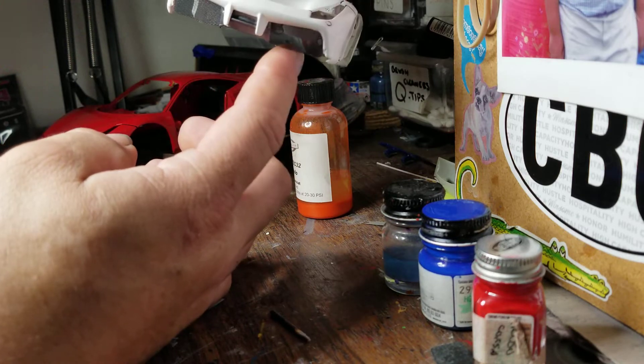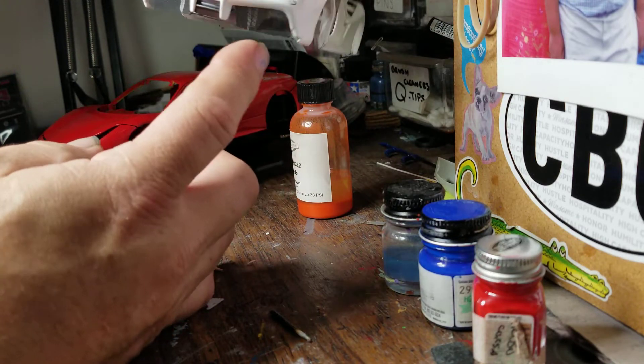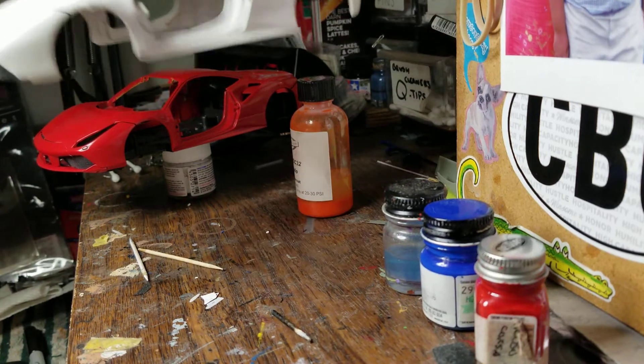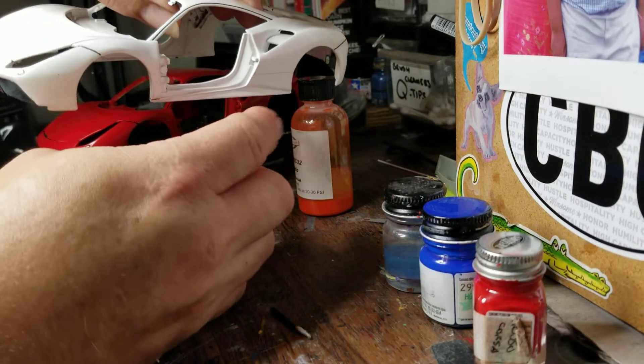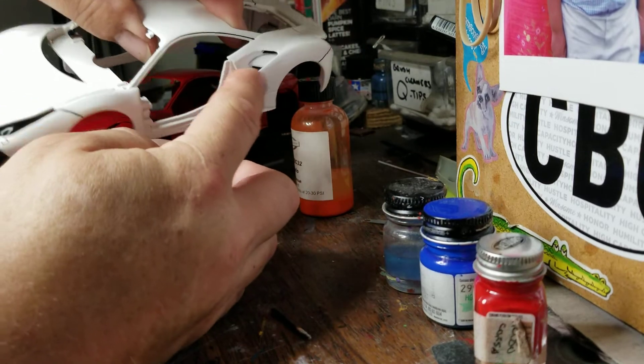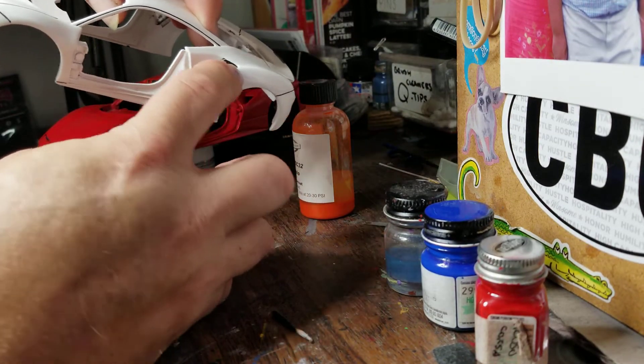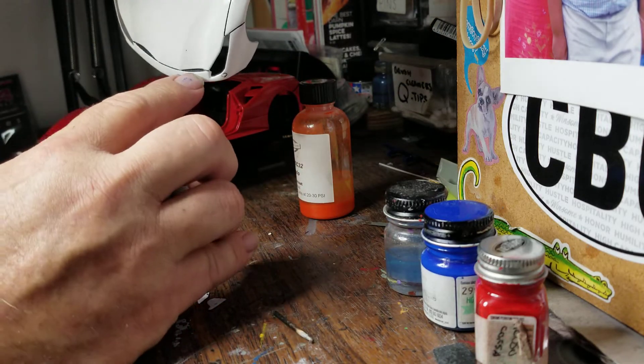I replaced the screens here. These were just solid plastic pieces that were on here — they had like a screen mesh molded to them. Since I'm building a die cast, I want to make them look a little bit better as best I could. Put screens in the top here. This is the same as this, but this is a finer mesh up here.